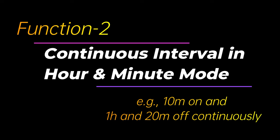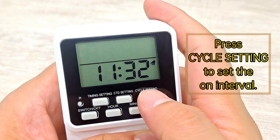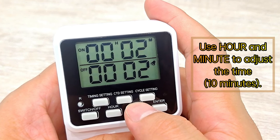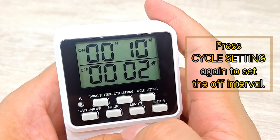Function 2: Continuous interval in hour/minute mode. Press switch off. Press Cycle Setting to set the on interval. Use Hour and Minute to adjust the time.